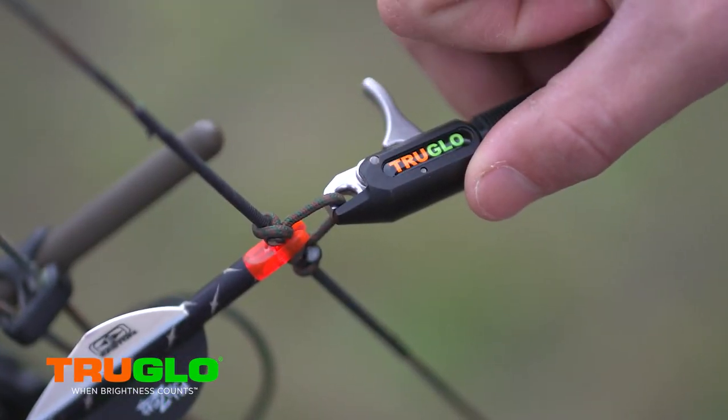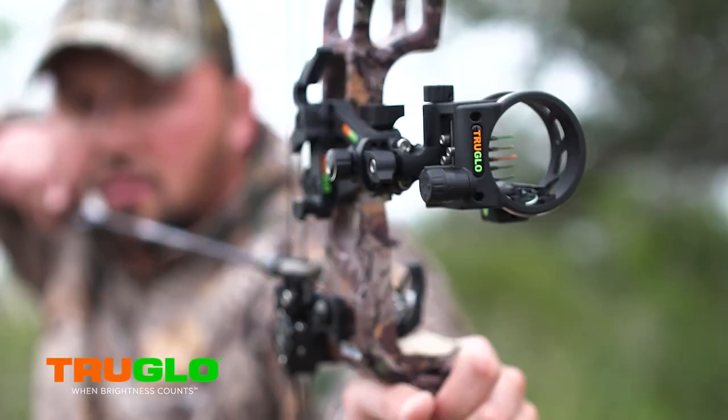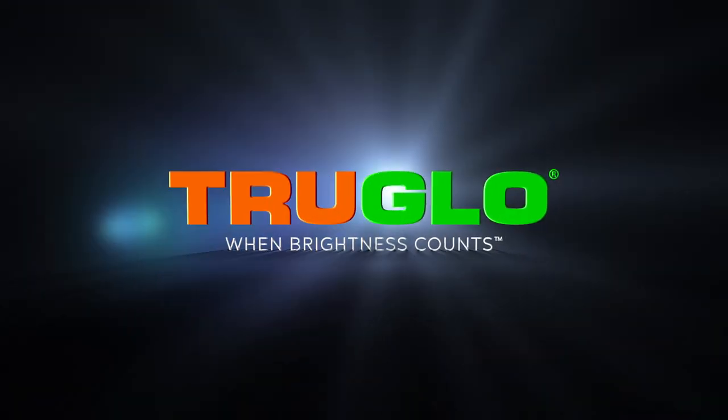Check out everything True Glow's doing — the BOA wrist strap for their release aids, the universal wrist strap with BOA technology, and all the other True Glow accessories. Good luck this fall.